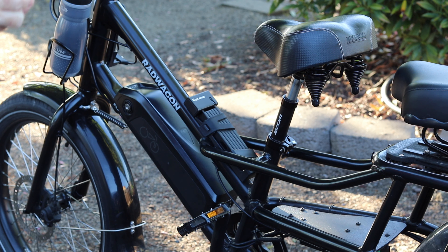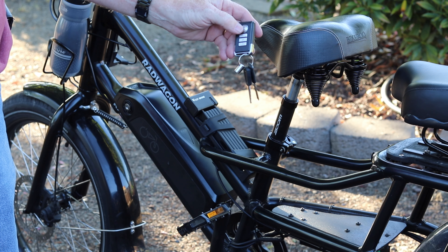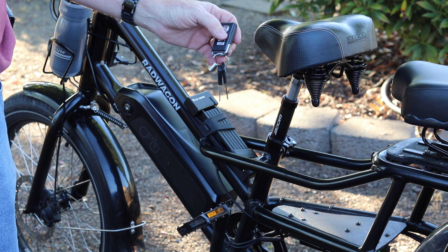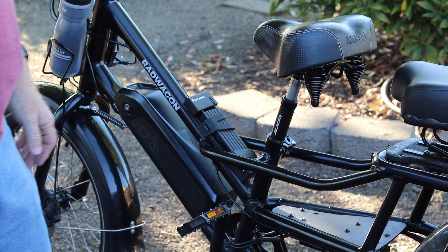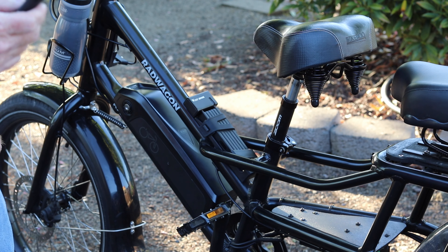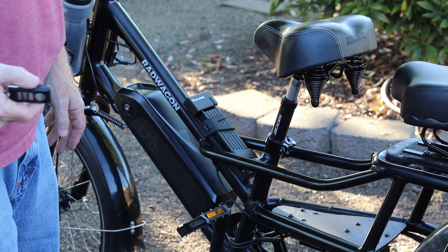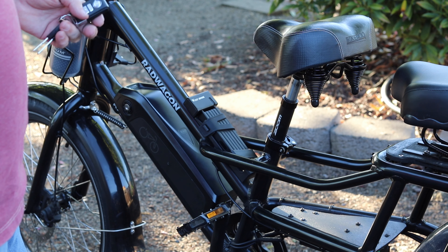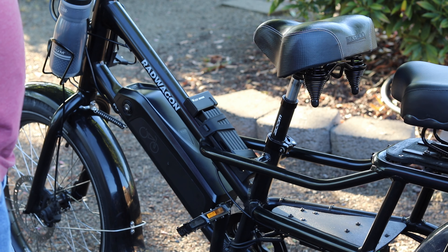I also have a secondary device — an alarm system. All you do is press the alarm button to set it. If somebody messes with the bike, just a simple touch gives them a warning alarm. If they go at it again, the full alarm goes off. It's a nice added security device. I won't tell you where I put the speakers, but you can hide it anywhere. I recommend this for all bikes, whether it's an e-bike or not.